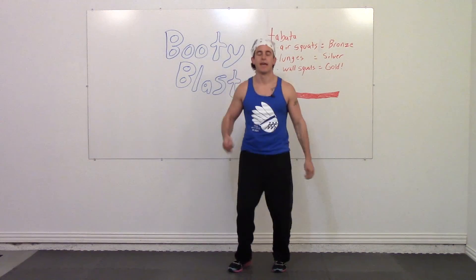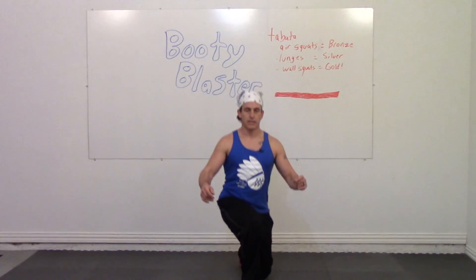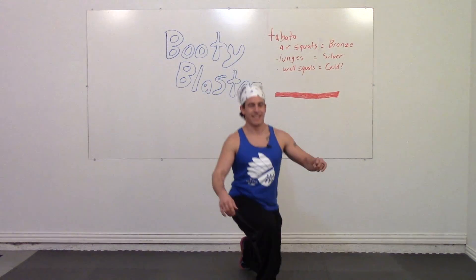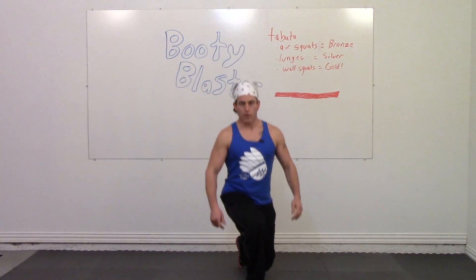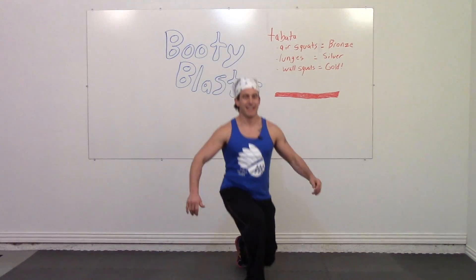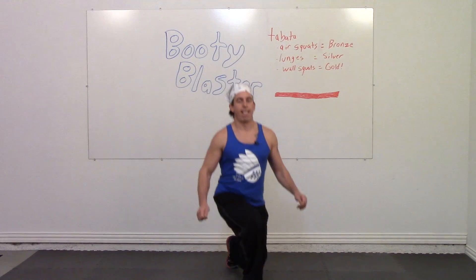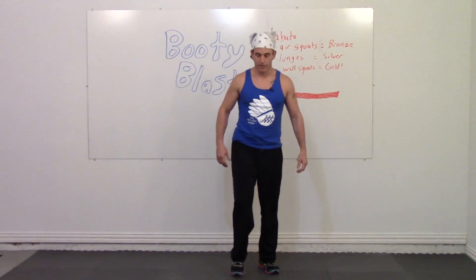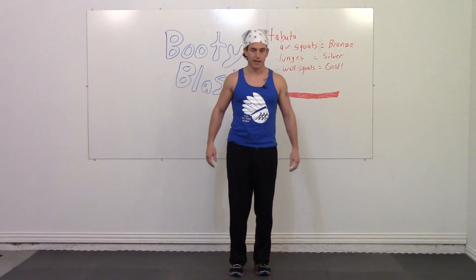Breathe. Begin in three, two, one, go. Good job — we're earning those medals today. If you need help doing this, you can hold on to some chairs to help assist yourself back up.